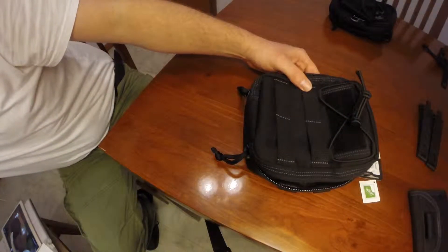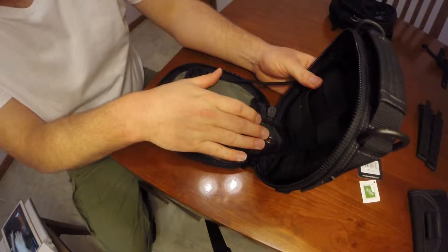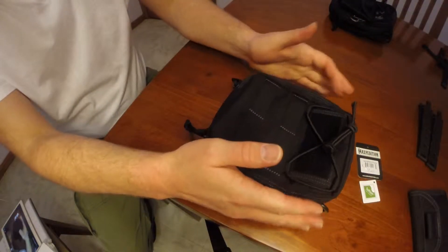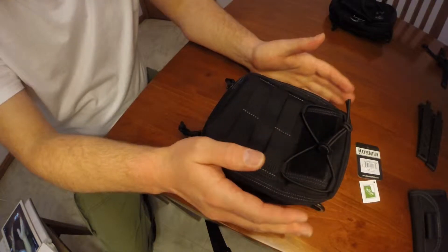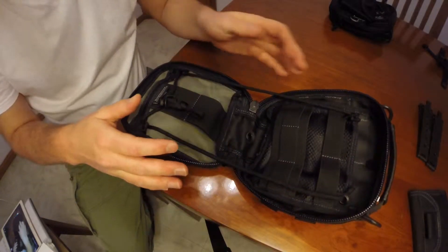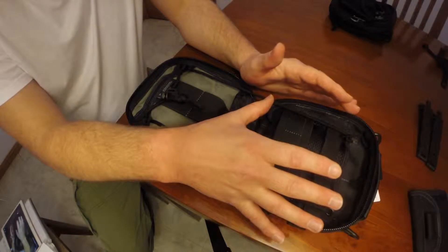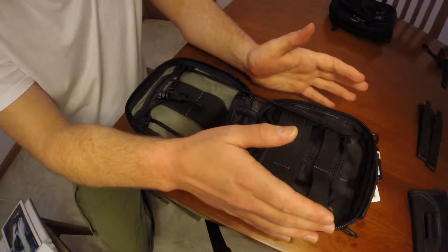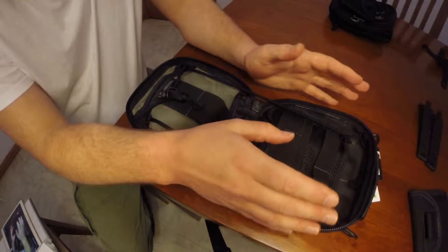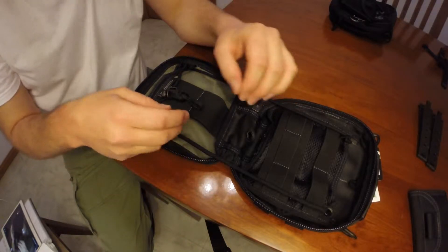So don't be deceived by the video or by other people's reviews and think it's really, really big. It's honestly a really perfect size for a hip pouch. One of the reasons why I purchased this pouch is to carry a number of everyday items — for example, titanium cutlery. Could you imagine the amount of plastic spoons and forks you would save the environment if you just carried them with you on your hip? That's one of the reasons why I'm carrying this.